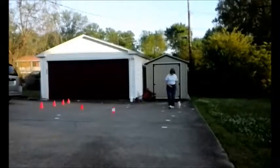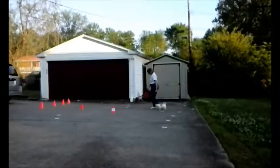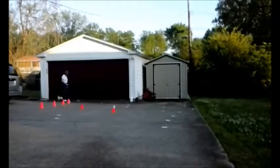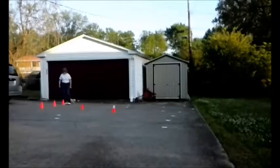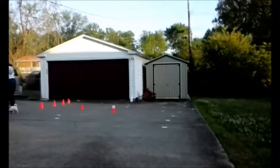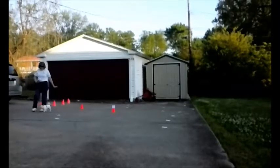Come. Here, come. Let's go. Let's go. That's great. Let's do it. See, wait...